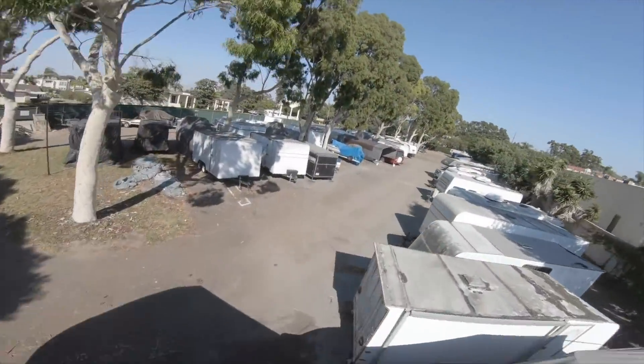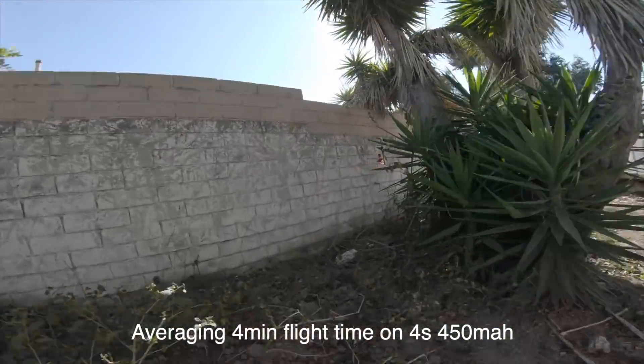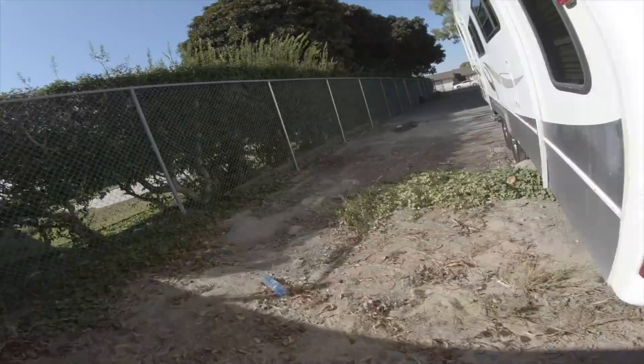In terms of flight times, I've been getting about four minutes with the 1204, and I didn't really notice anything significant running the 1303 or even the 1106 motor on the same 4S 450 milliamp battery.